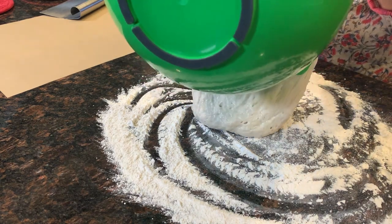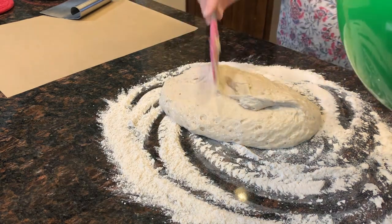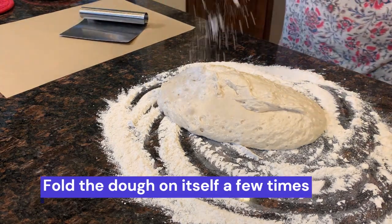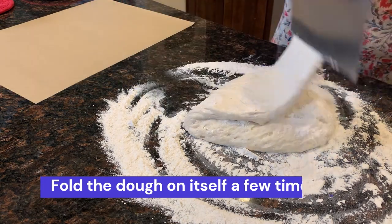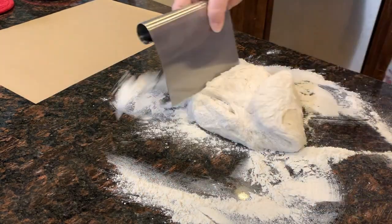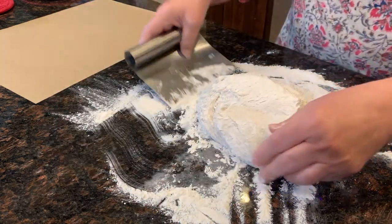It's looking pretty good — I think we're going to be okay. It's kind of holding its shape. Basically we're deflating it and I'm putting a tiny bit of flour on top. We're just making some folds, folding it onto itself. This is a rustic loaf, so you don't have to worry if it's lopsided — you just get more crusty parts on it.